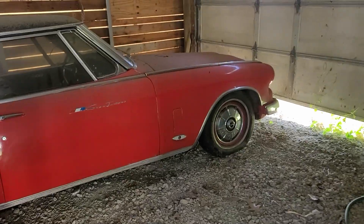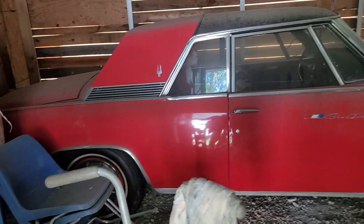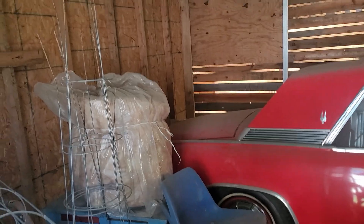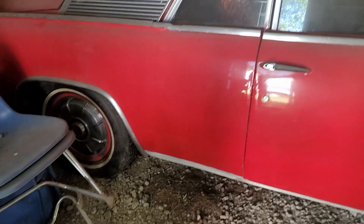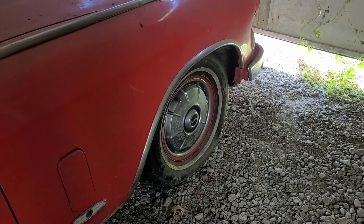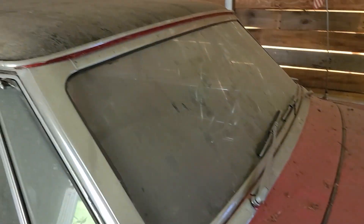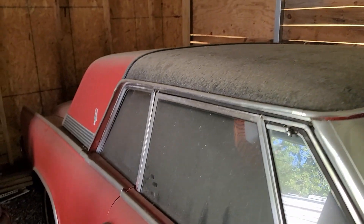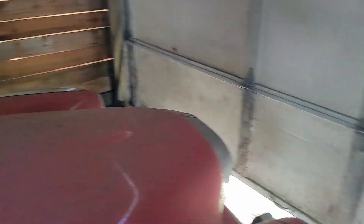Here she is, sitting in the garage. She's got some dirt on her, looks like the tires could be aired up a little bit, definitely needs a wash job — but this is what I'm going to be working with.